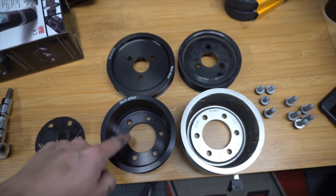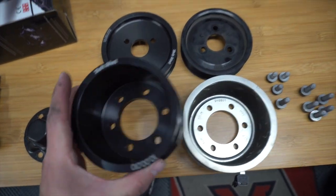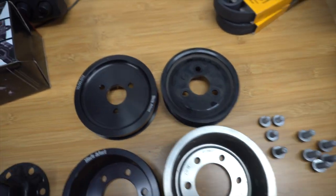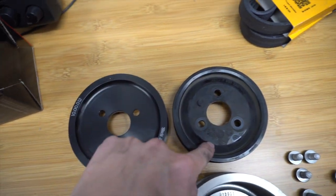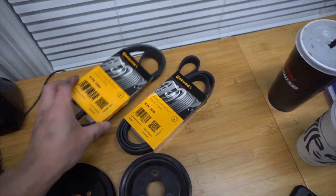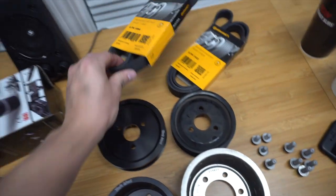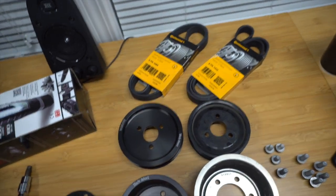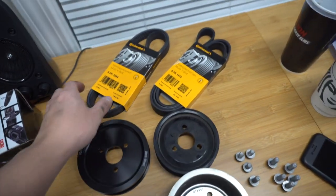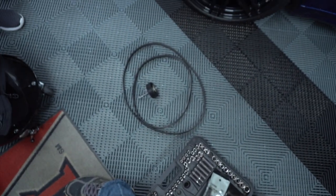Here are the new Mocchanel pulleys compared to the OE ones. The crank pulley is significantly smaller than the OE one, while the other pulley is actually a little bit larger. We've also got new Continental belts. The advantage of Mocchanel underdrive pulleys is that if you damage a belt, you can pick one up at a local auto parts store, versus brands like Dinan or Active Autowerke which require specific belts.